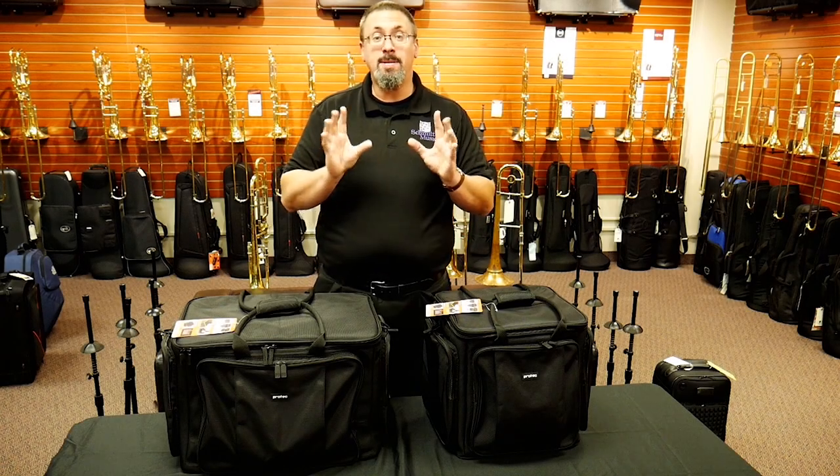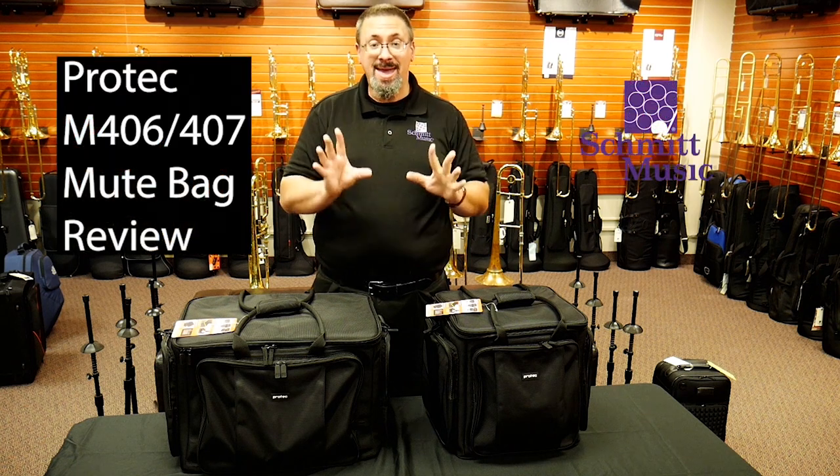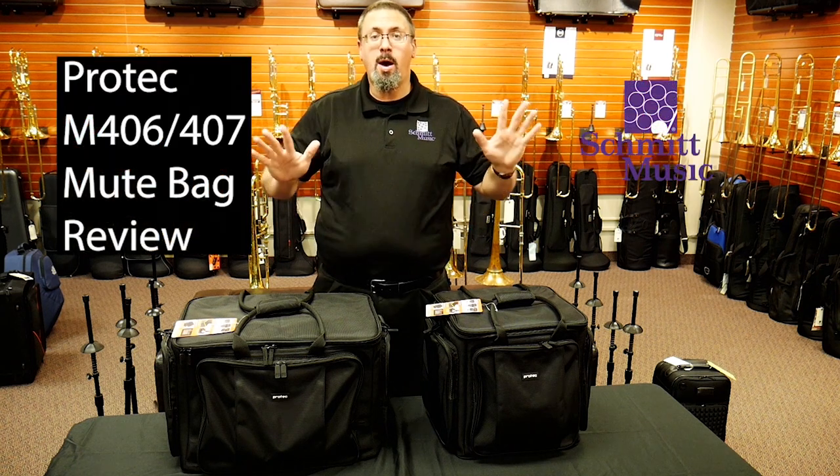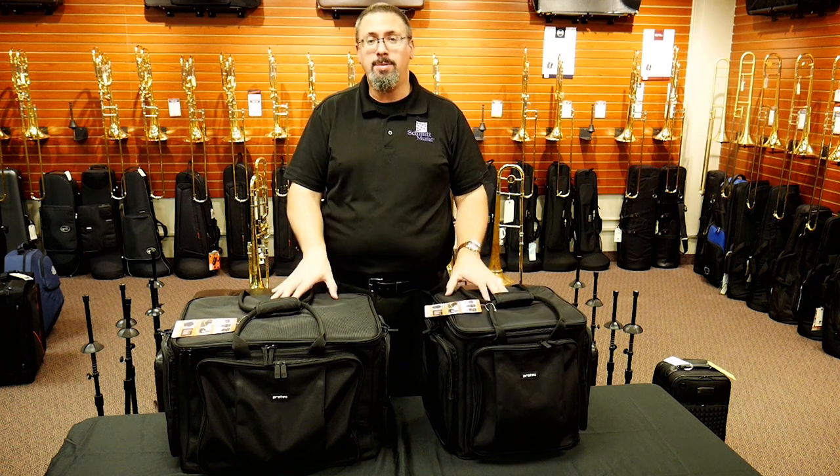Hello, I'm Keith Hilson with the Schmidt Music Trombone Shop, back with another accessory review for you. Today I've got a couple of new offerings from ProTech, specifically two new mute bags.